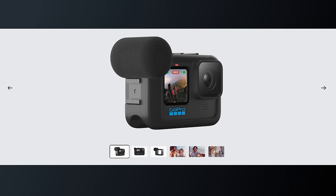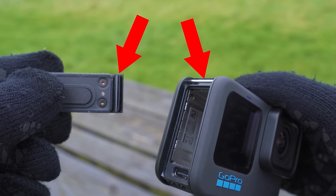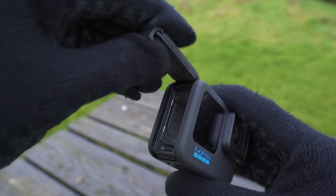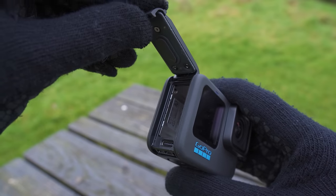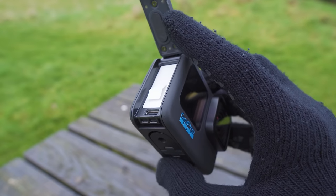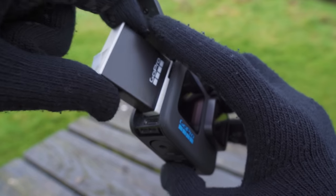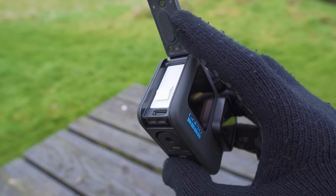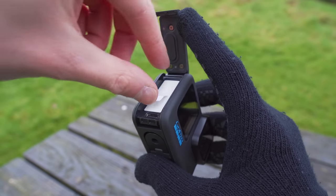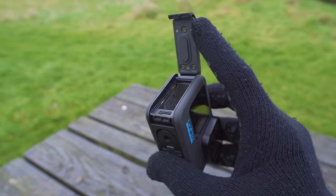If the battery door comes off, align the groove at the top of the battery door with the top of the side of the GoPro, press it back into place, and you will hear and feel a click. To insert a battery, slide it in — make sure the GoPro logo on the battery faces the same way as the logo on the camera. To remove the battery, use the little plastic flap attached to it to pull it back out.